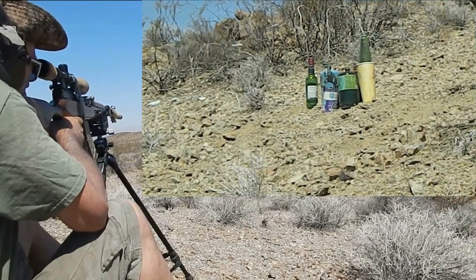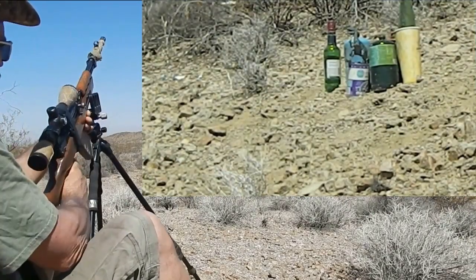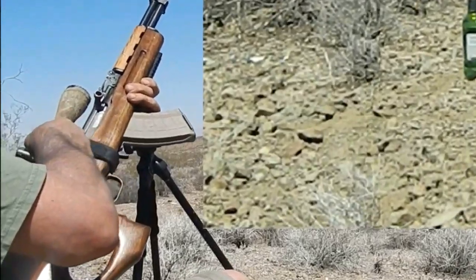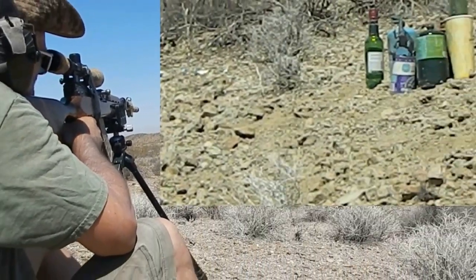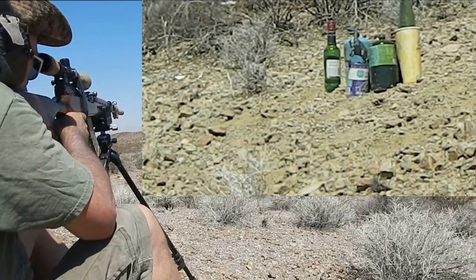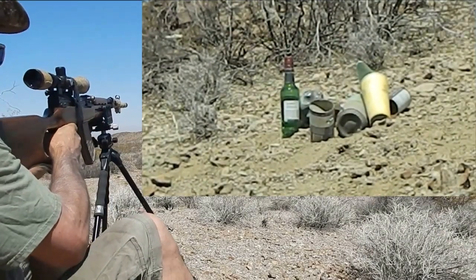A little too much recoil here, trying to clamp down. Good thing I'm still to the right. A couple more quick shots — I don't know why I got a little bump to the right. Got a couple more shots, gonna hold that same position. There you go, I think I hit something.